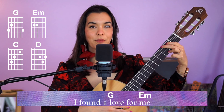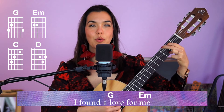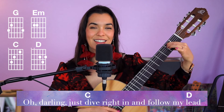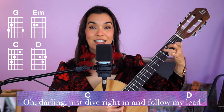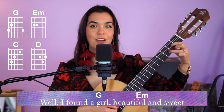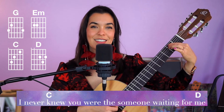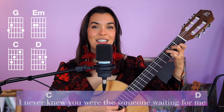One two, ready, go — one two three four, one two three, E minor — one two three four five six, one C chord, one two three four five six, D chord.